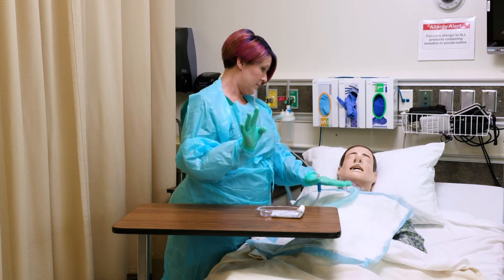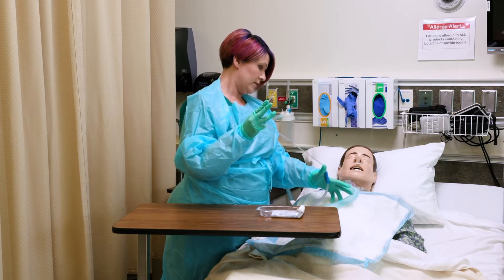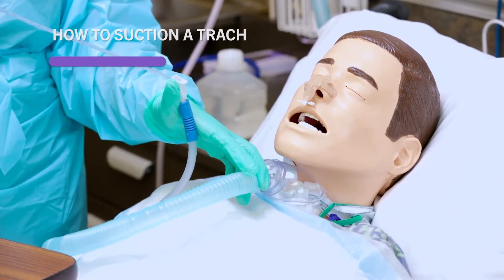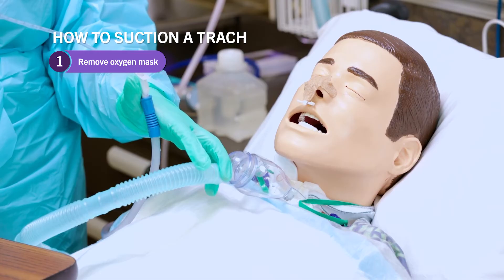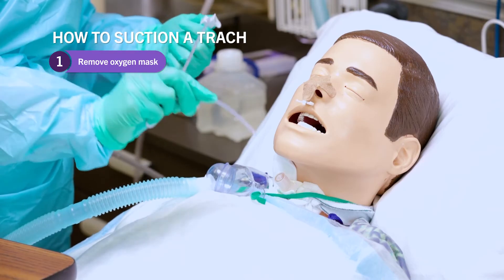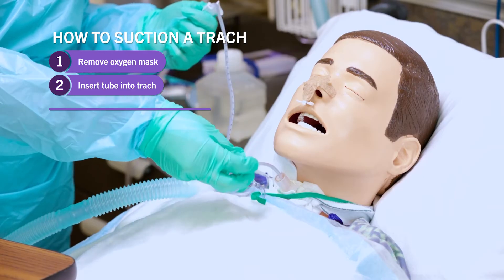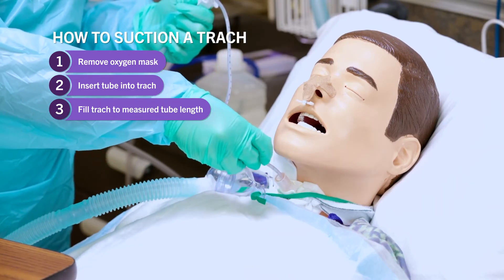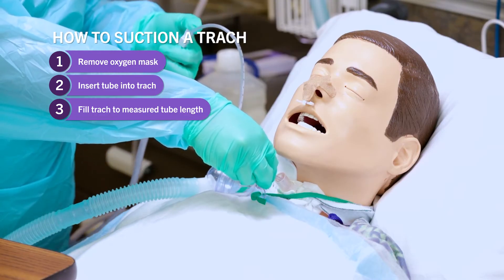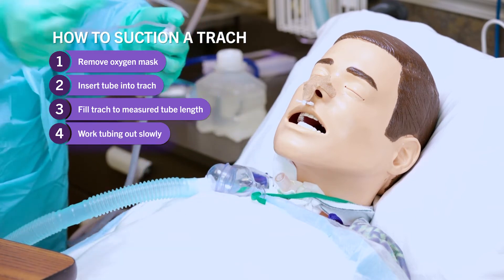Mr. Jones, I am going to insert this. I'm going to remove the oxygen and insert the tubing into your trach. If it's uncomfortable, remember, raise your hand to tell me to stop. You're going to remove the oxygen mask with your non-dominant hand and insert the catheter into the patient's trach, only going down to 15 centimeters. Do not suction at this point — you will suction on your way up. I've reached 15 centimeters, and I'm now going to work the tubing up. I've suctioned.